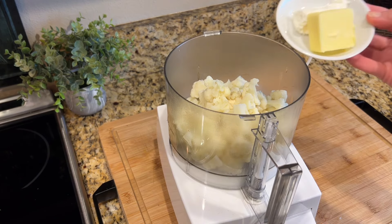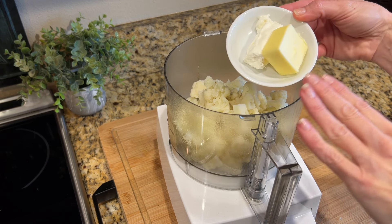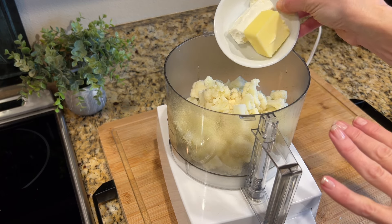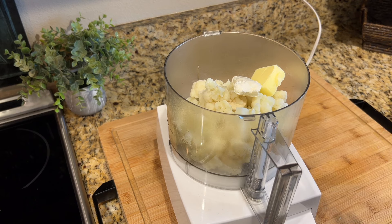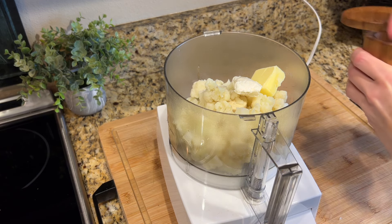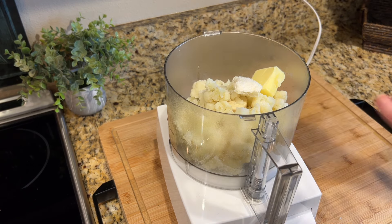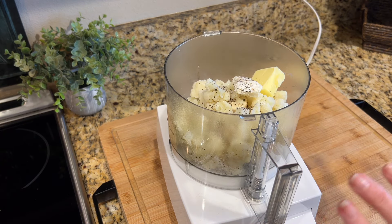To our cauliflower, I have about one ounce of cream cheese and about two tablespoons of butter. The recipe on my website calls for two ounces of cream cheese, but since I'm doing a smaller head of cauliflower I didn't want to use quite as much, but I used the same amount of butter because I want this to be buttery and rich. Then we're going to add in a little bit of salt — about a half a teaspoon — not too much because we're going to be putting gravy over this, and then a little bit of pepper.